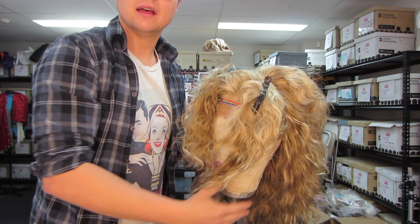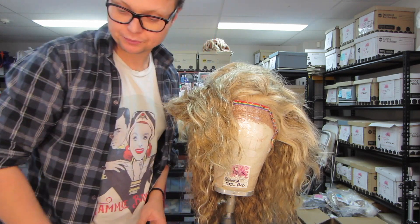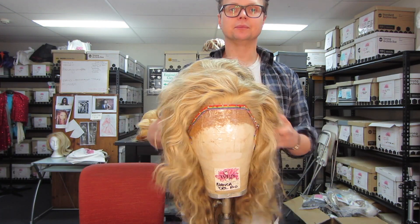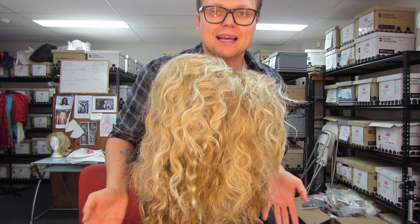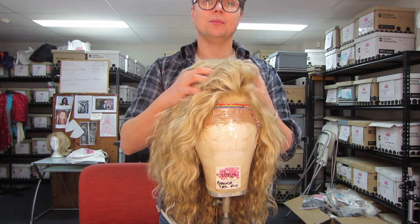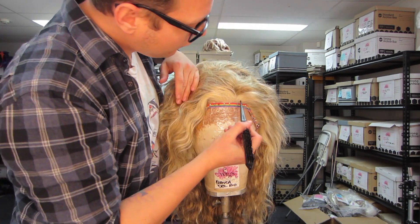And that is done — that's how you join your Courtney topper together. Now I'll show you how to brush up the front to look fabulous. We've got all that body and bulk at the top from the padding, so we don't need to tease that heavily. We're just going to put some back combing into the front of the Courtney.